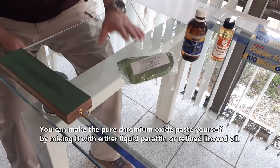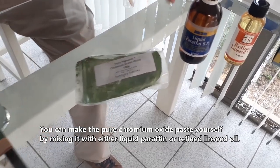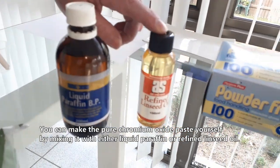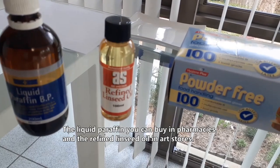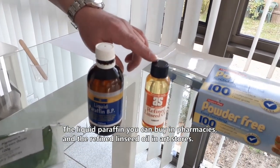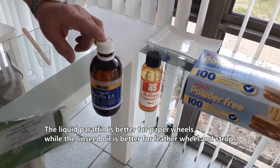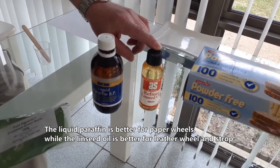You can make the pure chromium oxide paste yourself by mixing it with either liquid paraffin or refined linseed oil. The liquid paraffin you can buy in pharmacies, and the refined linseed oil in art stores. The liquid paraffin is better for paper wheels, while the linseed oil is better for leather wheels and strops.